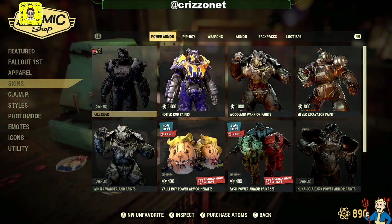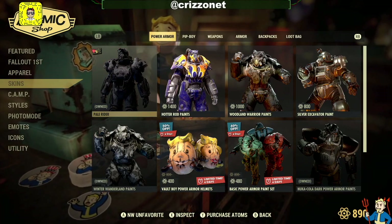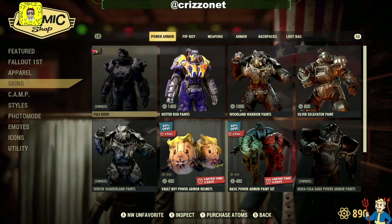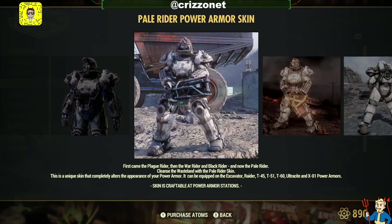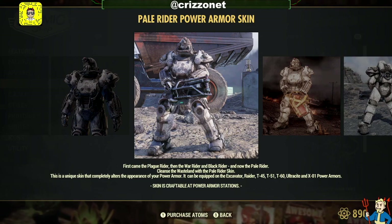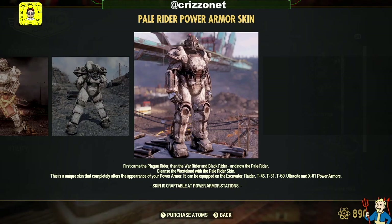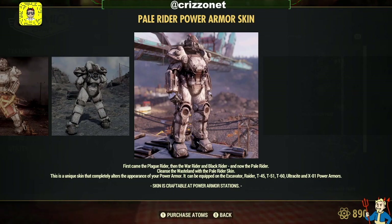Today we're going to look at the Pale Rider power armor skin. This power armor works on all power armors including the T65 — I've tested it. At the bottom it says it can be equipped on Excavator, Raider, T65, T51, T60, Ultracite, and X01 power armor. I'll talk a bit about what I don't like about it in regards to X01.